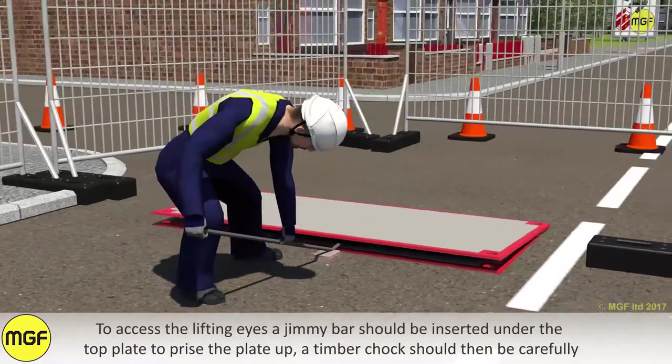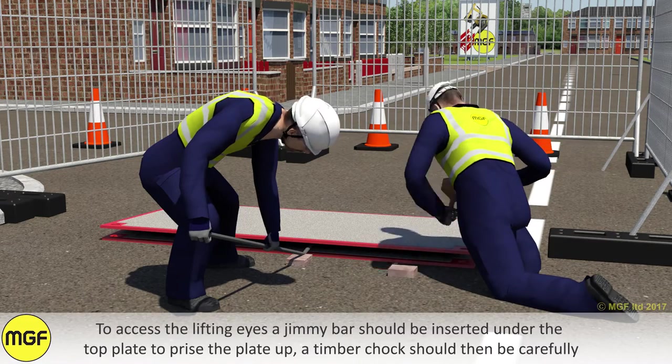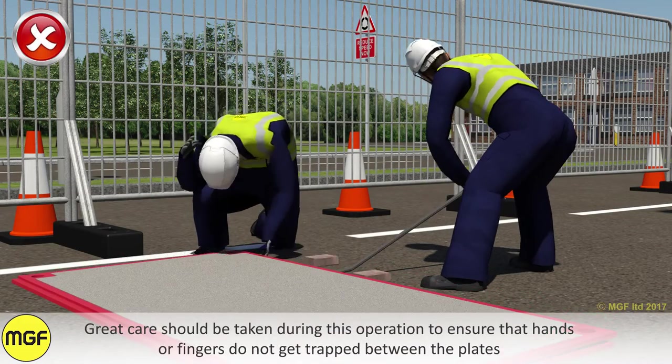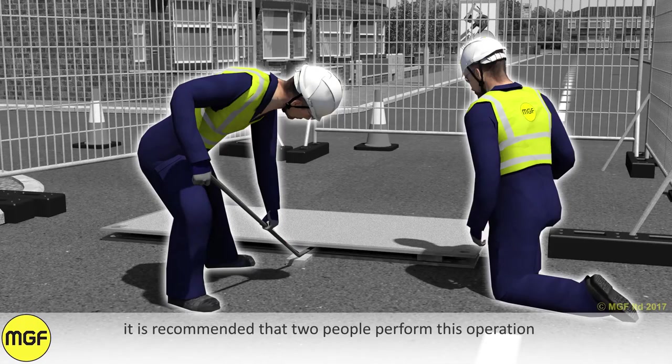To access the lifting eyes, a jimmy bar should be inserted under the top plate to prise the plate up. A timber chock should then be carefully inserted so a lifting chain can be attached to the lifting point. Great care should be taken during this operation to ensure the hands or fingers do not get trapped between the plates. It is recommended that two people perform this operation.